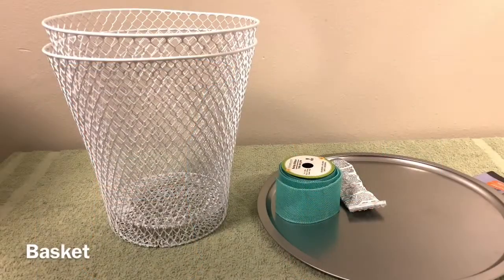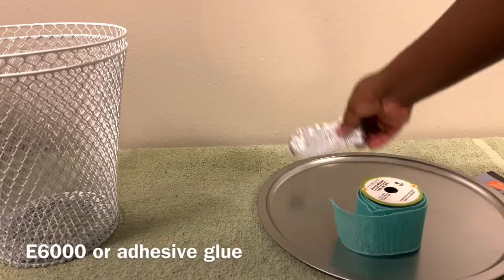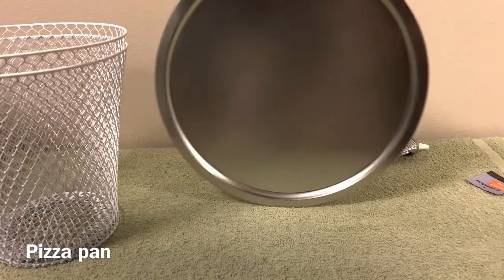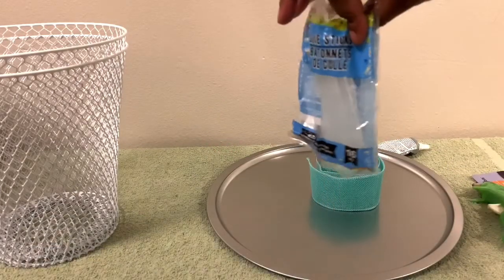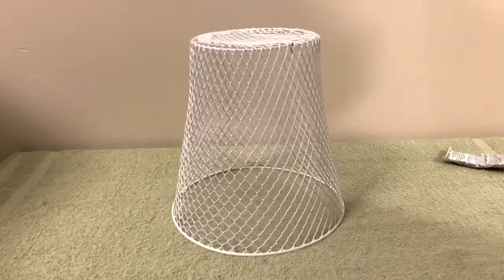First, you're going to need this little basket — I got this from the Dollar Tree, you can also find it at Walmart. You're going to need ribbon, some E6000 glue, a pizza pan which I also got from the Dollar Tree, a glue gun, and some glue sticks.